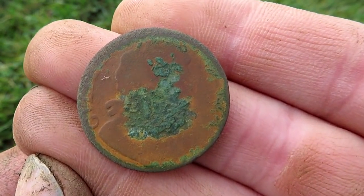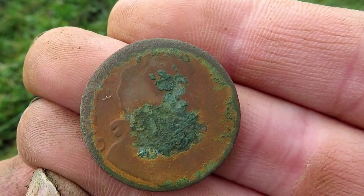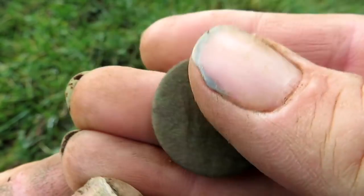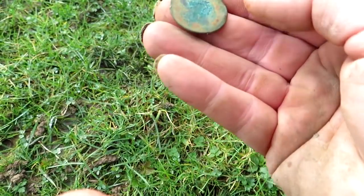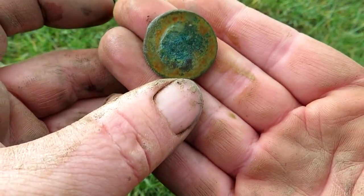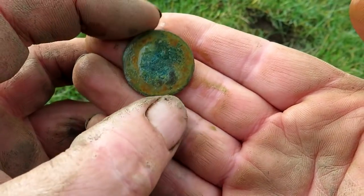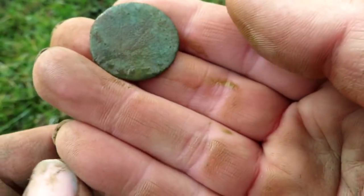There's one of them - King George the Third. He survived the coin better but it's got a bit of smooze on him. But this side is much worser and the other one is in worser conditions still. Right, I'm going to detect around this hole and see if I can find some more. A bit worse than this one.